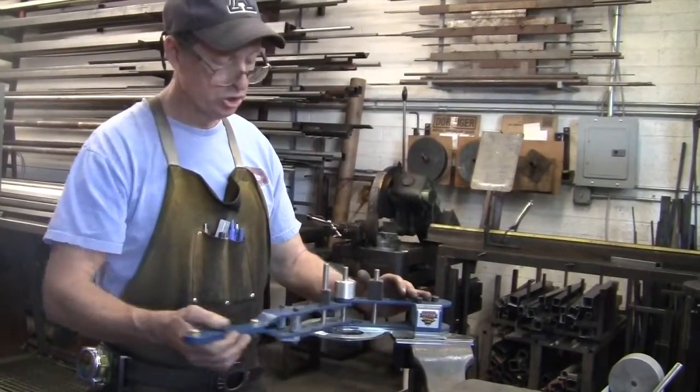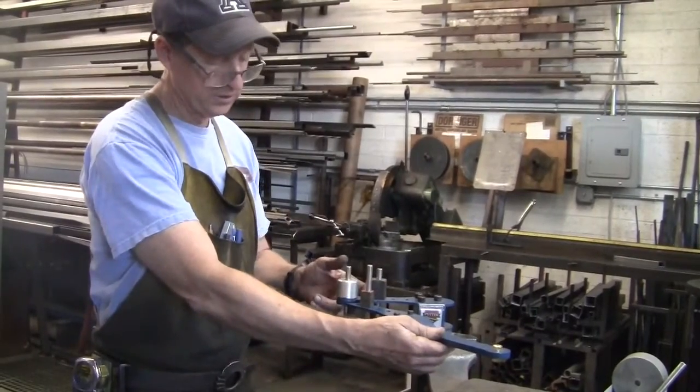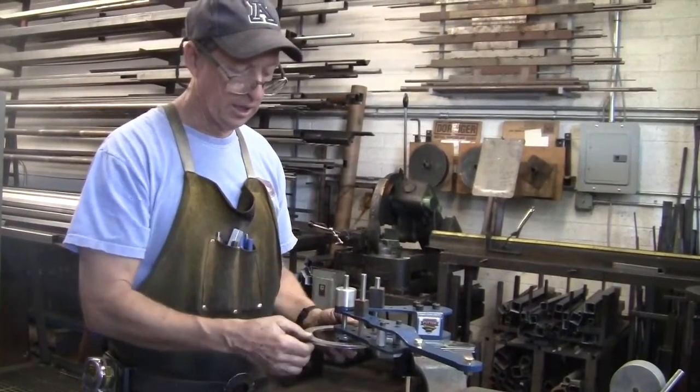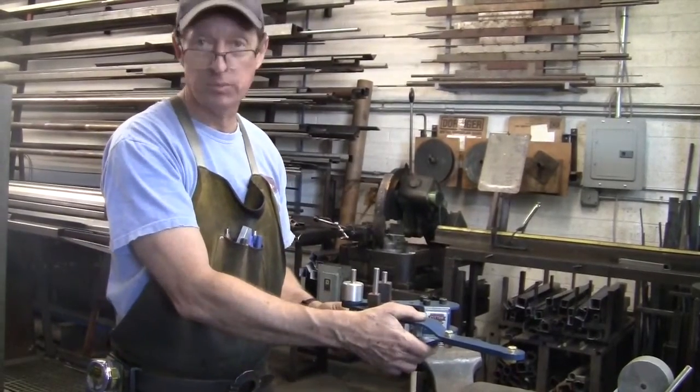This is the swing frame of the bender. Obviously, it moves around this center pin. There is also a degree bar below that allows you to read the degree of bend — basically how much you're bending a part.